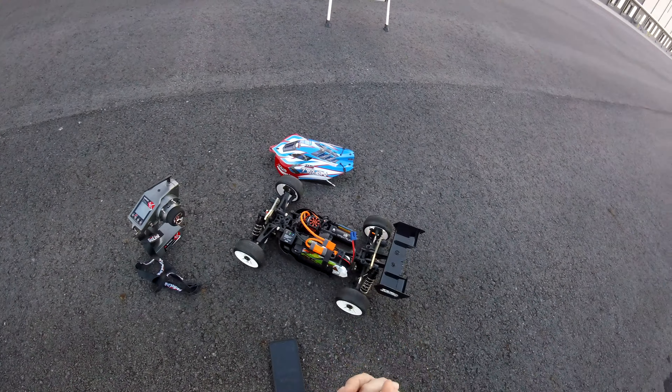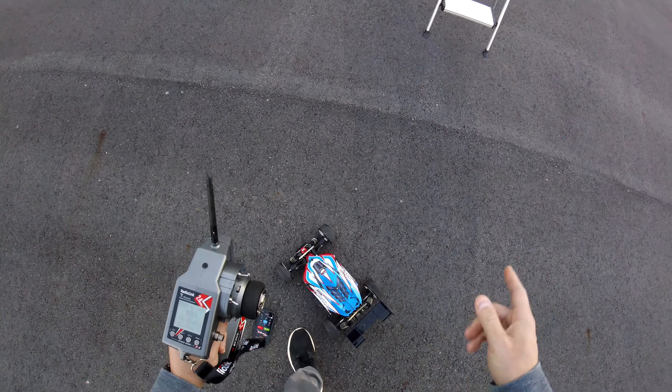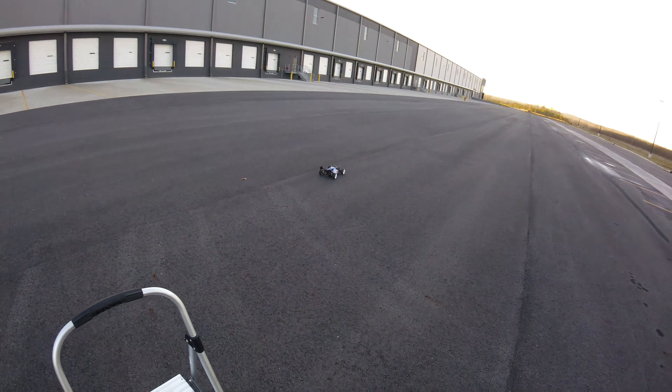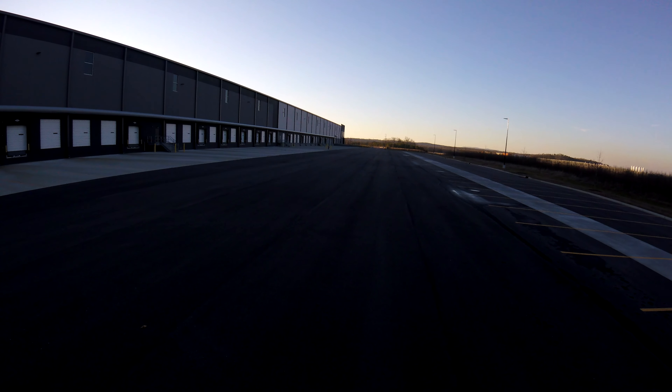All right guys, we're ready to go here, you've got satellites. I did heat the battery up and overcharged it a bit so let's see how it does. Hopefully I don't get any ESC cut — a nice clean pass. Hoping to get into the 80s, maybe around 85.